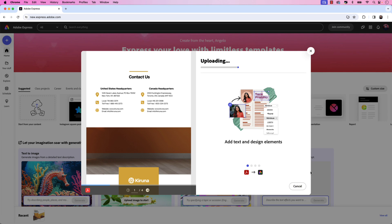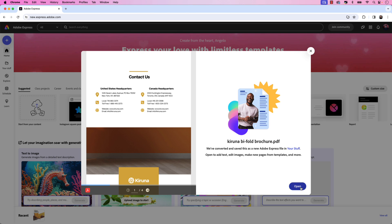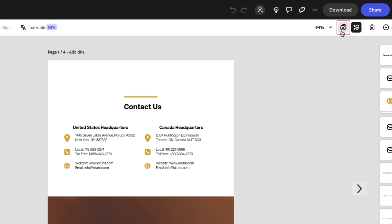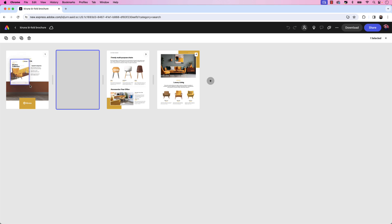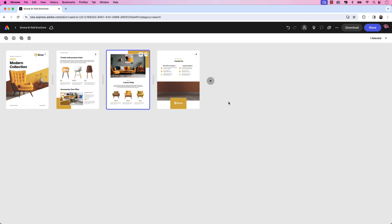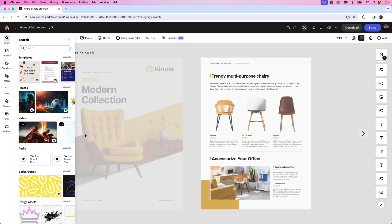That'll take a few moments to upload to the Adobe Express platform. Once it's been uploaded, go ahead and click Open. The pages will be uploaded in the order of the InDesign document, but you can change that by clicking the icon in the upper right-hand corner to view all pages. That will show you all four pages in the bifold brochure and then you can click and drag them into the order that you want. I'm going to move page two and then page three as the center spread, with the back page last. Once you have the pages in the order you want, click the arrow to go back to the main document.